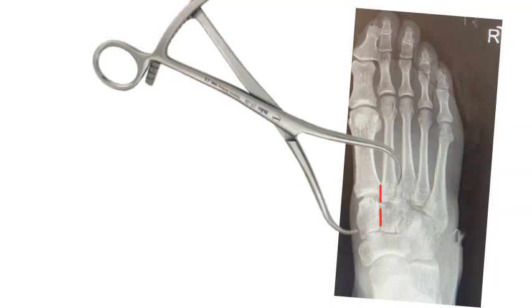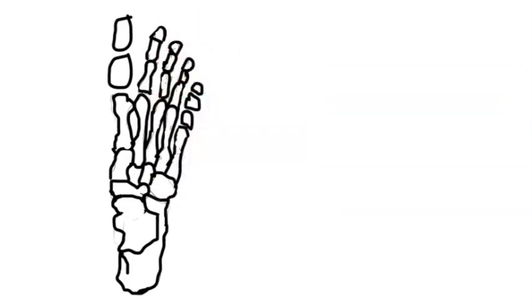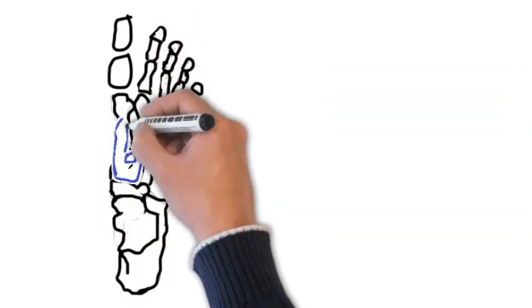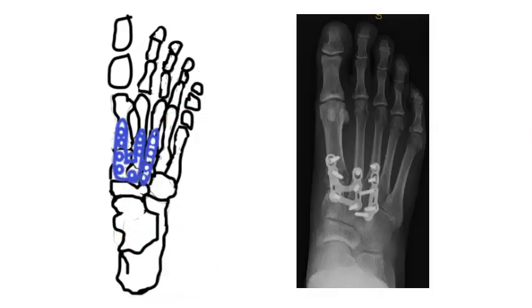Once the bones are reduced, the surgeon places the plate and screws on top to keep them in the appropriate position. Drawing this out, you can see the blue plate and the plate in line with the third toe, giving you an idea of what those plates and screws look like on X-ray. We try to keep them in for as long as possible.